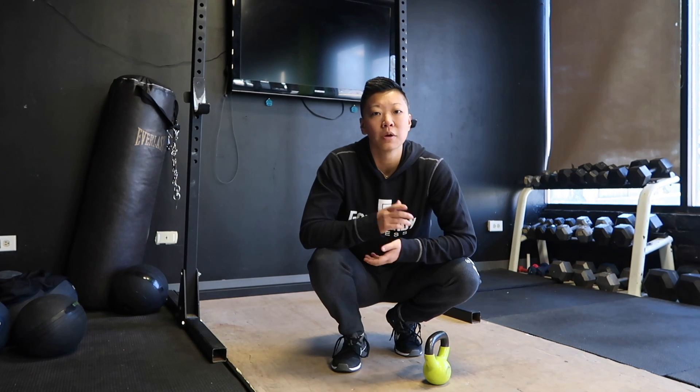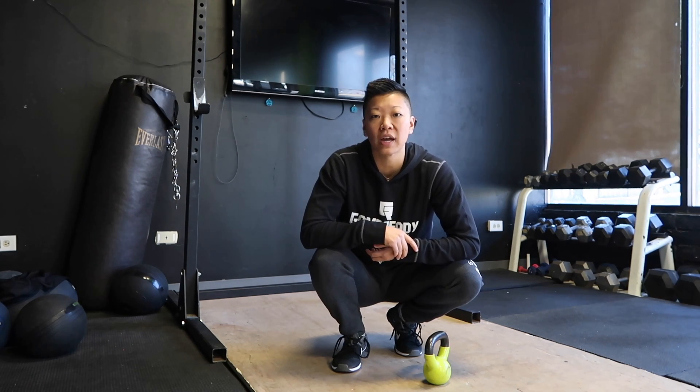Thanks for your minute or so with us today and I hope you tune back in for more on our Fix Your Squat series. Thanks.